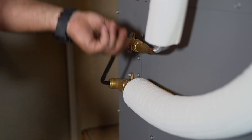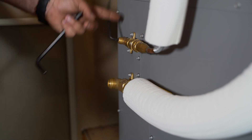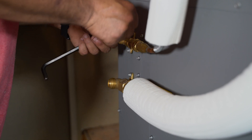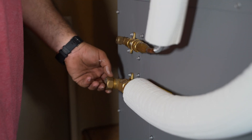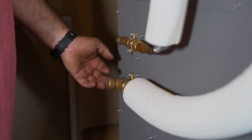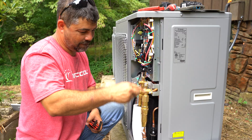Once everything was in place, we used an Allen wrench to release the refrigerant on the indoor air handler and replaced the valve covers. We did the same thing outside on the condenser.